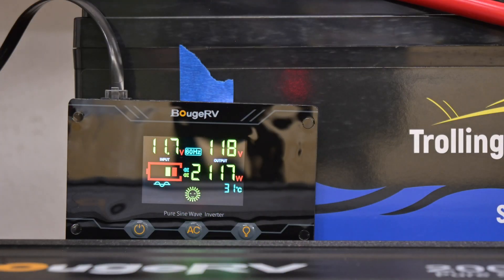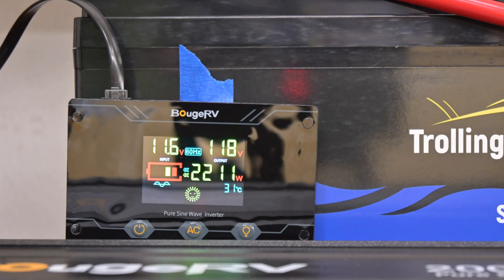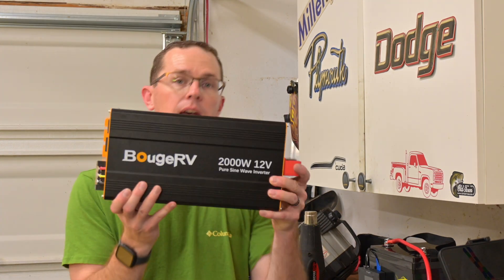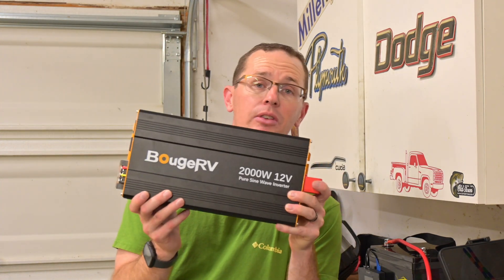As you know, we like to do our capacity tests and we're also expanding that out to do some more overcurrent protection testing. What does this battery do at a 100 amp draw? Does it kick out like it's supposed to? And the way we're going to do that is with this new Bouge RV 2000 watt pure sine wave inverter.